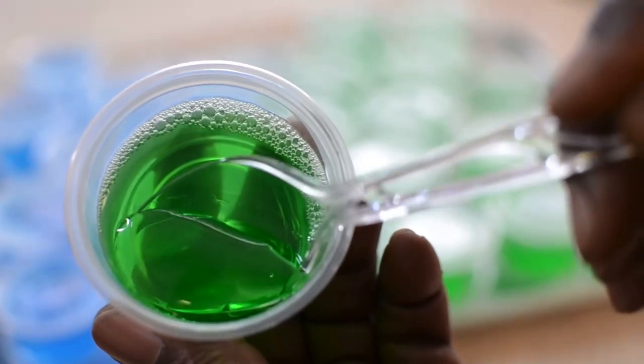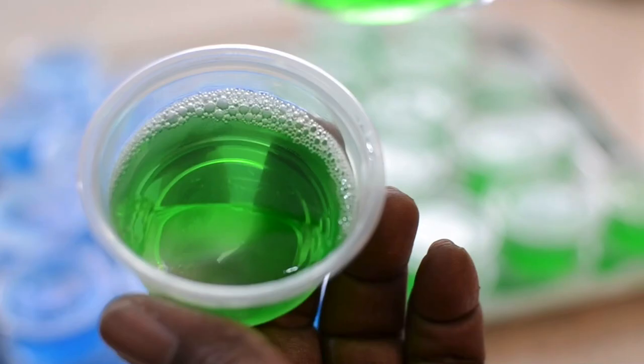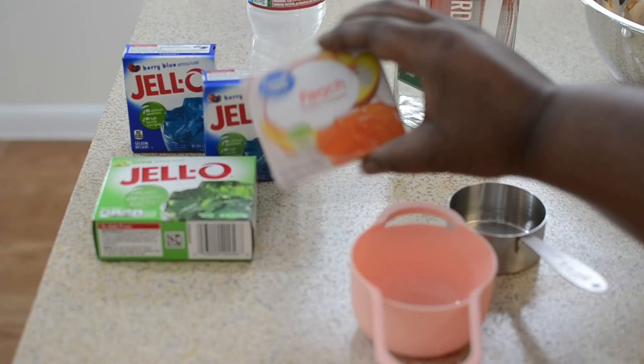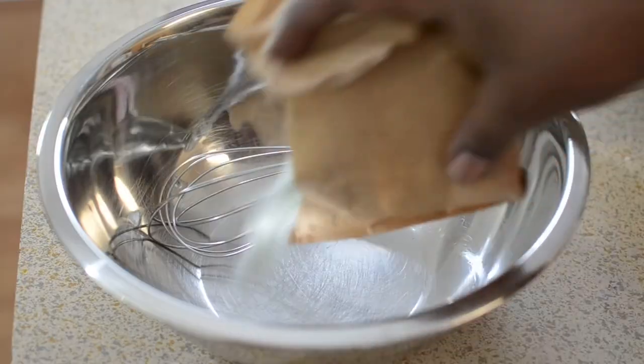Hey guys and welcome back to Misha's Corner. Today I'm going to show you guys how I made my jello shots for my birthday. This is the jello that I'll be using, but you can use your preferred brand. I'm also using the Amsterdam watermelon flavor.